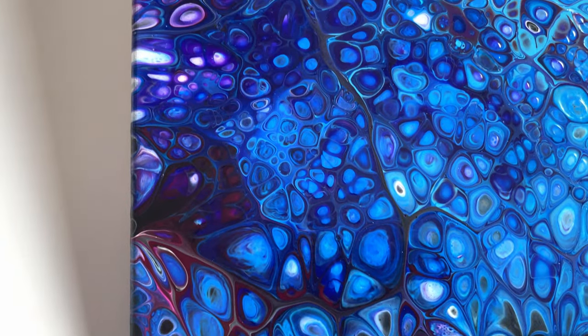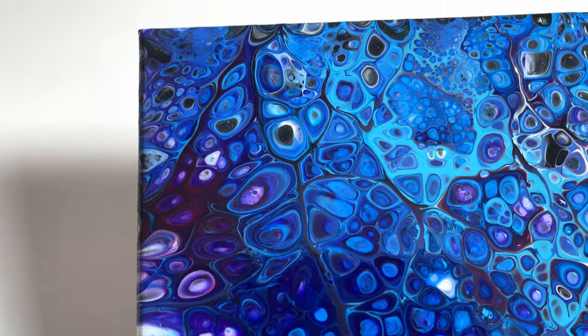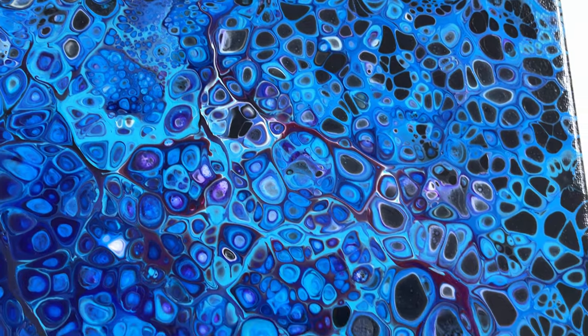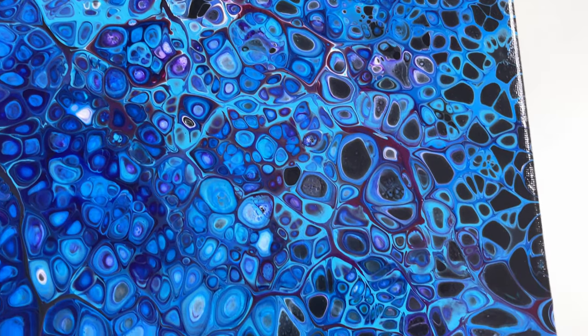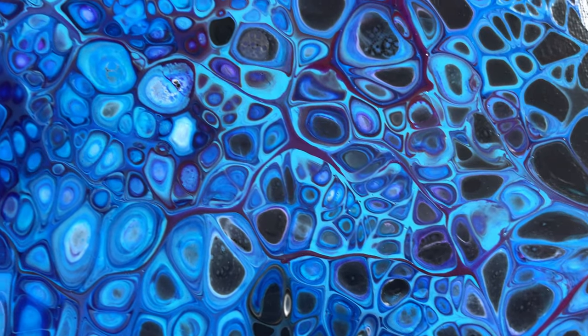This thing dried so nicely. Of course there's a little bit of texture, but with a nice coat of varnish everything is going to be absolutely gorgeous. Look at these tiny little details — they're incredible.